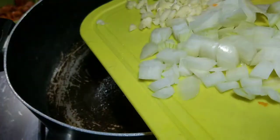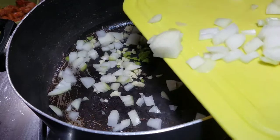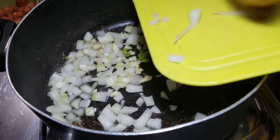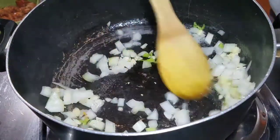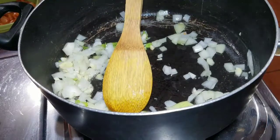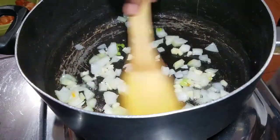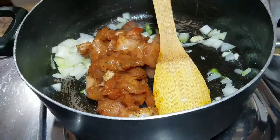I went ahead and put my pot on my small stove that I'm going to cook my fried rice in. I also went ahead and chopped some onions, some garlic, and some scotch bonnet pepper, and I also seasoned my chicken — I'm using chicken breast for this recipe. I'm going to go ahead and just sauté the onion, garlic, and scotch bonnet pepper to get that flavor from the seasoning, then add my seasoned chicken breast.